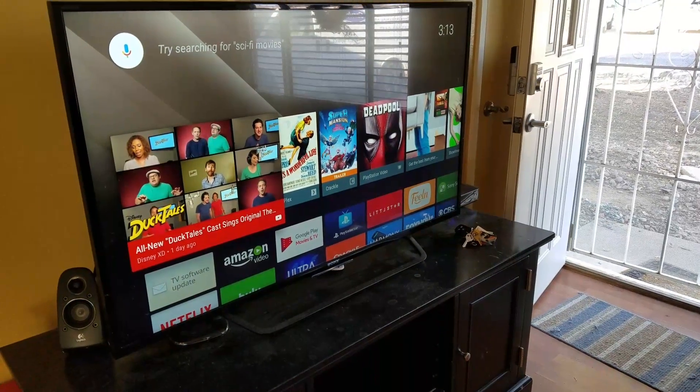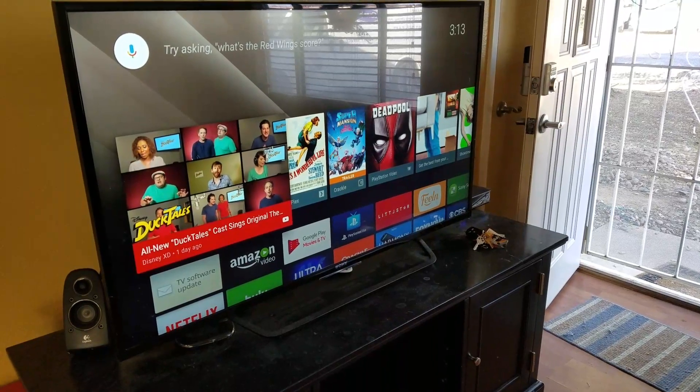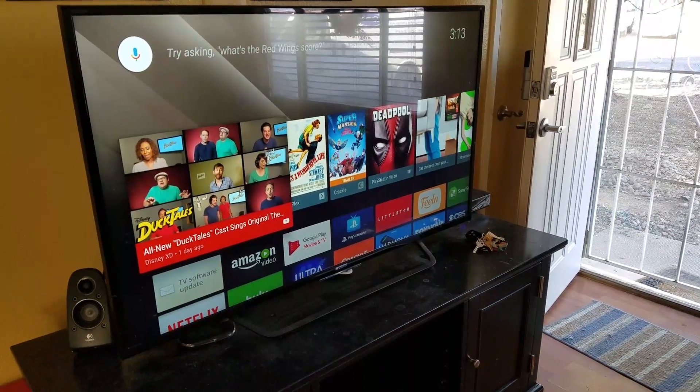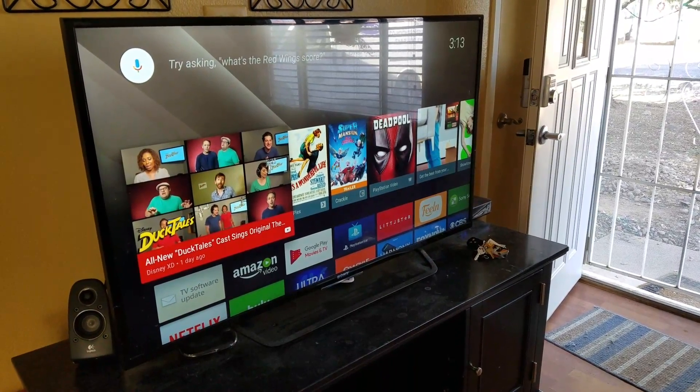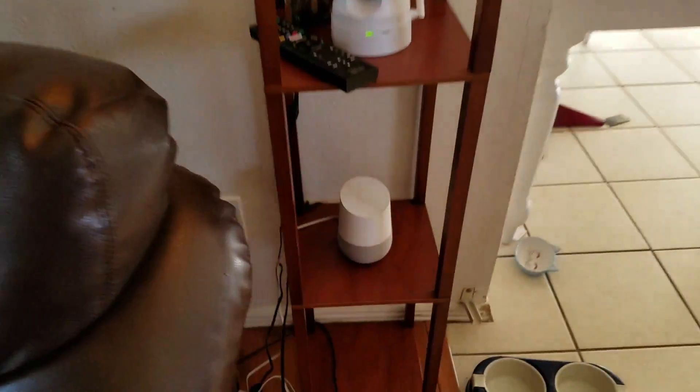What's going on people? This is Naked Ninja out from the shadows with a new video for you today. Today's video is just a quick demonstration of Google Play Music being casted to the Sony Smart TV via the Google Home, right there.